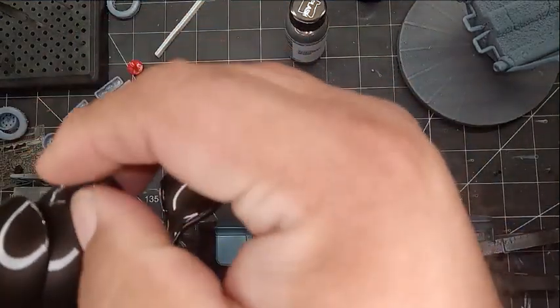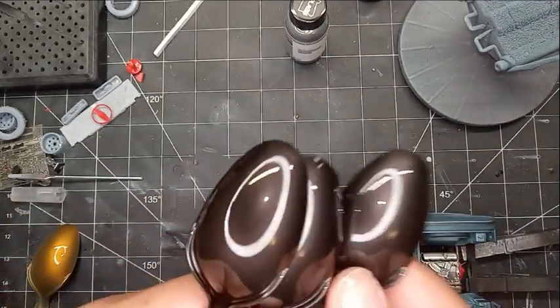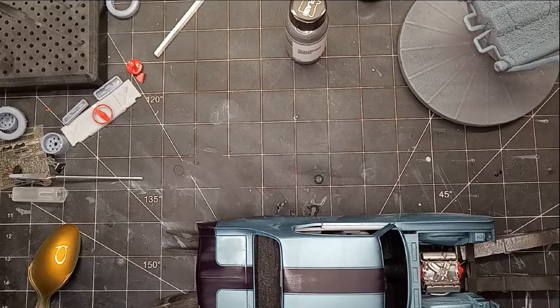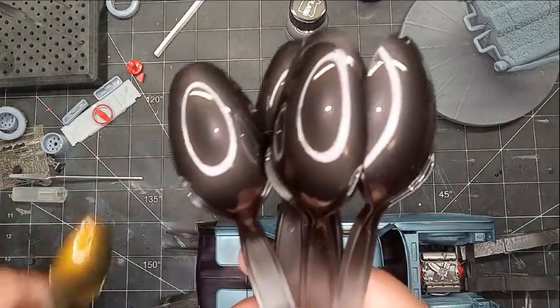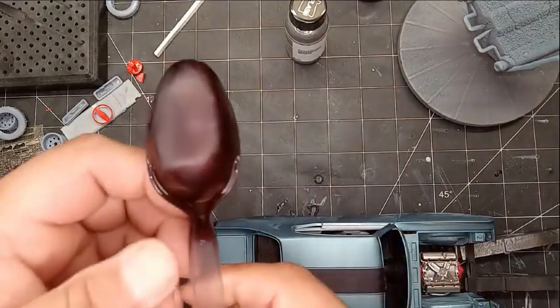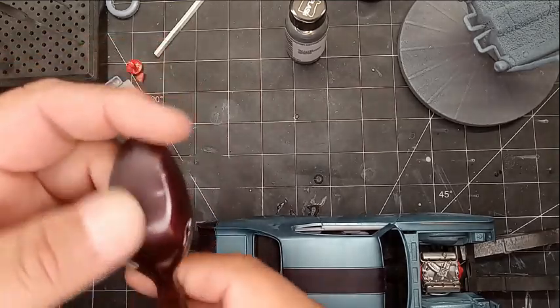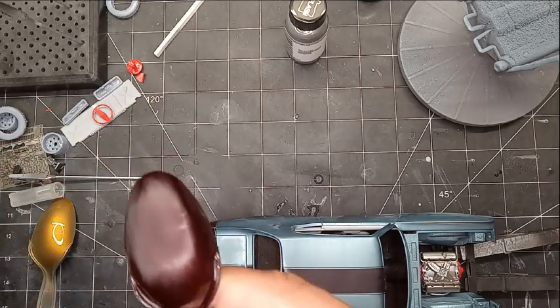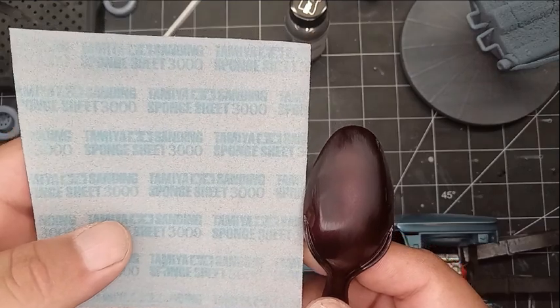These are 10 test spoons I've been working with — I'll get into what's going on with these in a moment. To me, they are shiny, they are pretty. You can see the lamp reflected right there. Now this one is the same, was just as shiny, but it's dull right here because what I started off with — what I typically do — is start off with 3000 grit.